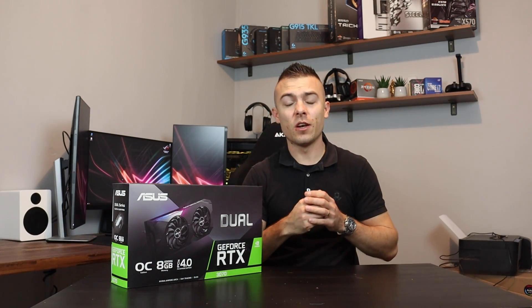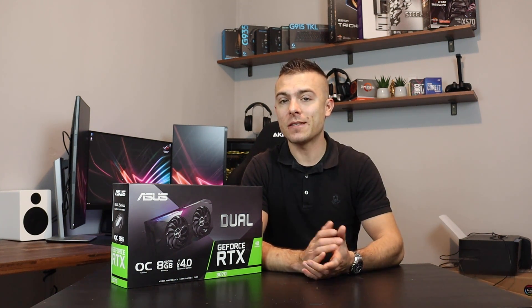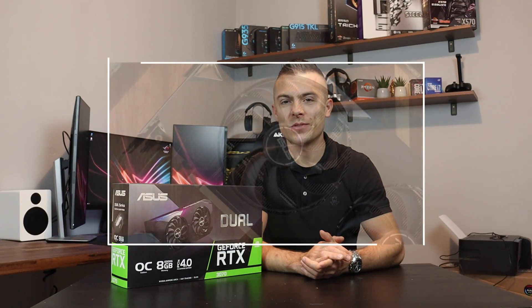We're going to go with loads of different games today, testing out the GPU, checking out the FPS, the temperatures and all the other benchmarks. So stay tuned because after the intro it's going to get interesting.